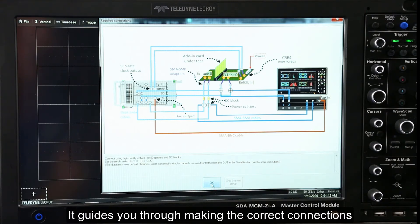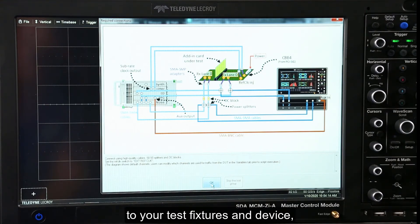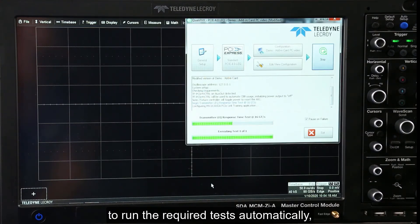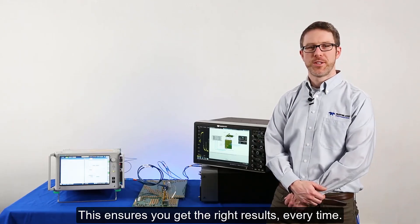It guides you through making the correct connections to your test fixtures and device, then controls the oscilloscope, BERT, and test fixture to run the required tests automatically, exactly as the specification requires. This ensures you get the right results every time.